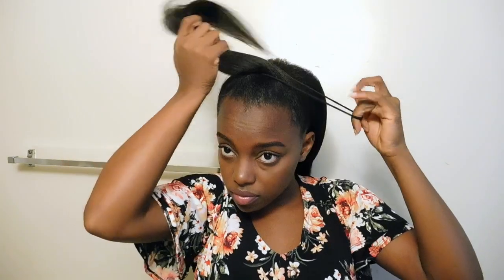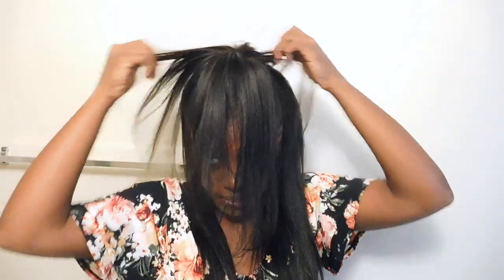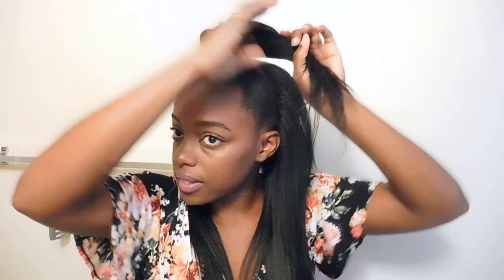After smoothing down my edges, I put my hair into a ponytail at the top. As you can see, the clippings are not visible even though my hair is in that ponytail. This is my favorite hairstyle to wear with these clippings — I either leave it in a ponytail at the front, which is very cute, or I put it into a bun depending on how I'm feeling that day. Both are really cute.